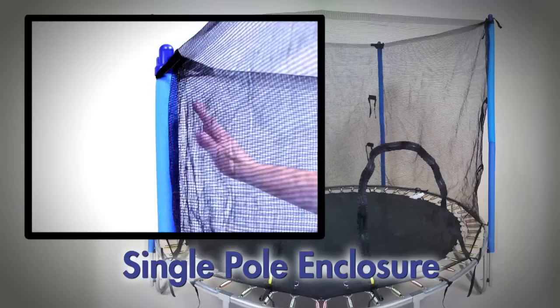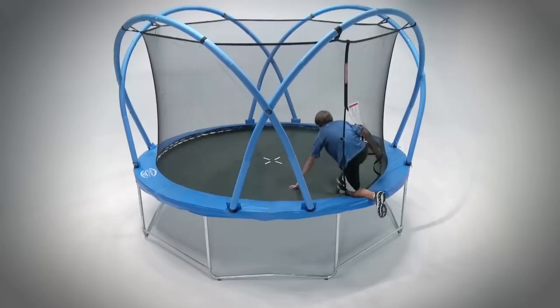The enclosure net protects against falling off the trampoline, but also against coming into contact with the padded arches and springs.